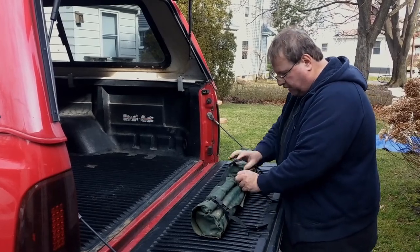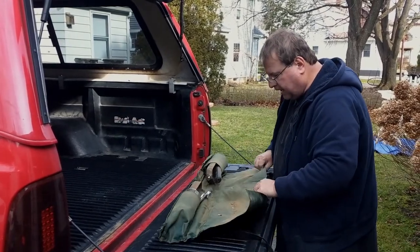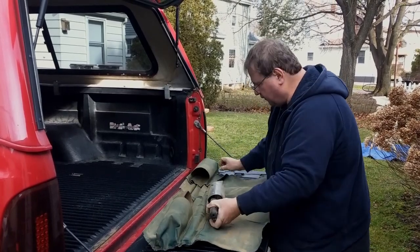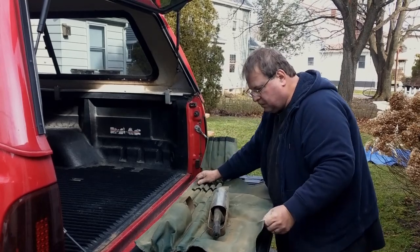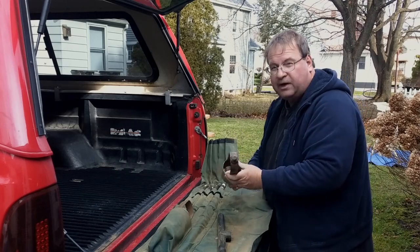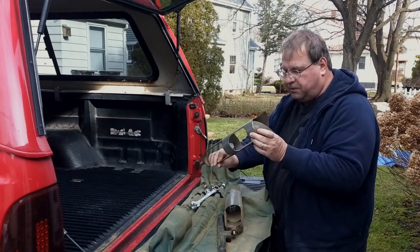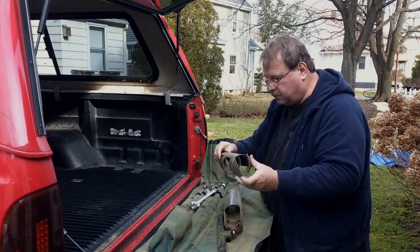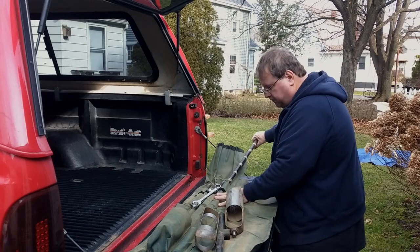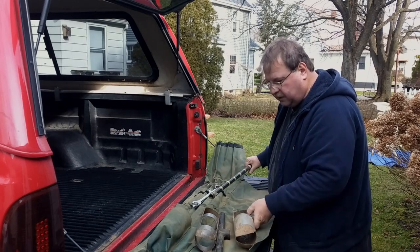This is an AMS auger kit. This particular kit comes in a nice vinyl pack that you can fold up and throw in your car or truck and out to the field. It comes with a standard three and a quarter inch auger for soil, an open bucket for wet mucky soils. It also has four drill stems that you can stack together to make it longer as you go deeper.